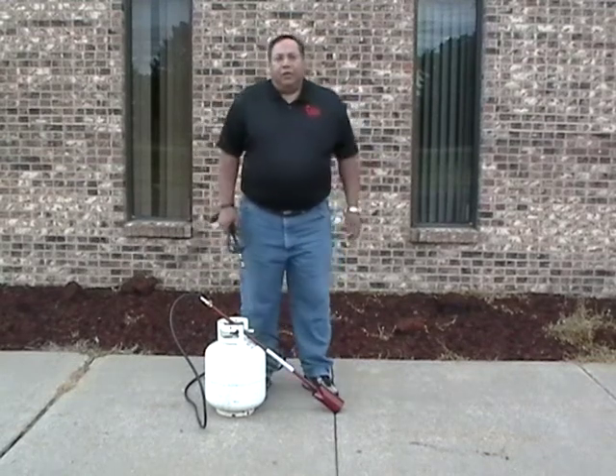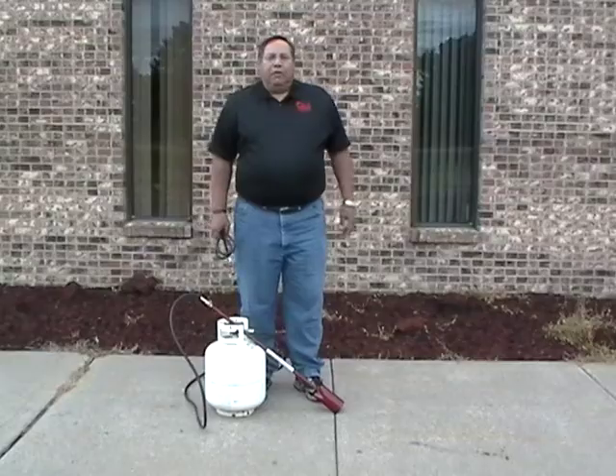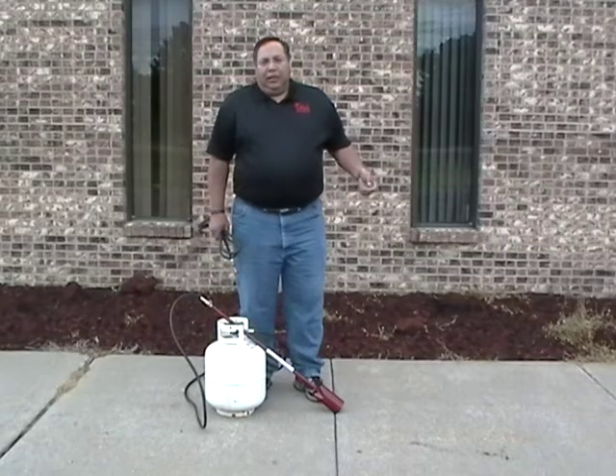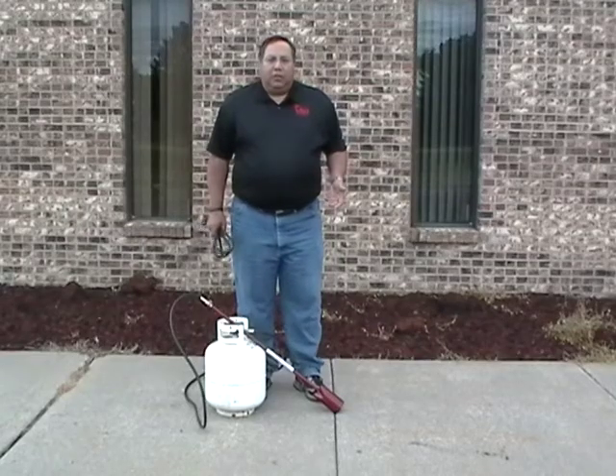Hello, my name is Mel with Flame Engineering or Red Dragon Torches. Today we're going to simulate an excess flow valve checking, causing a weak and lazy flame, which is one of our biggest customer service questions.